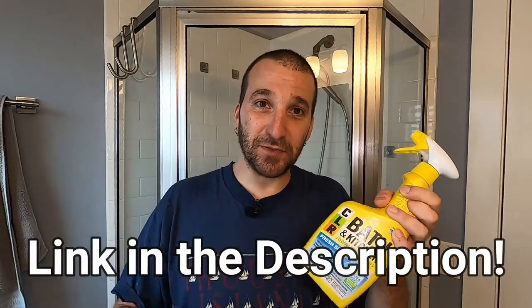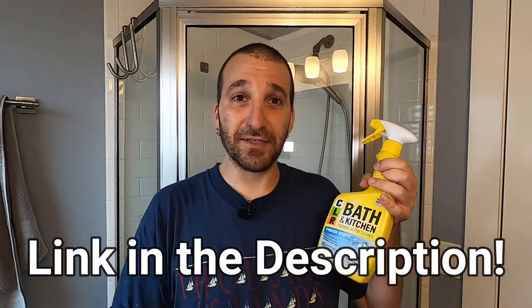I'm not endorsed or paid by CLR or anything like that. I'll put a link in the description below so you can find it if you can't find it locally. Here are the directions — super simple. Spray six to eight inches from the surface to be cleaned. Let CLR Bath and Kitchen Cleaner work before wiping the surface with a damp sponge, cloth, or brush. After two to three minutes, rinse promptly with cold clean water. Avoid prolonged contact with any surface.